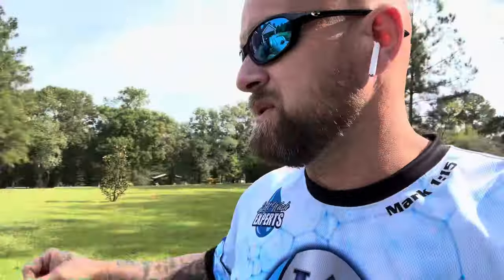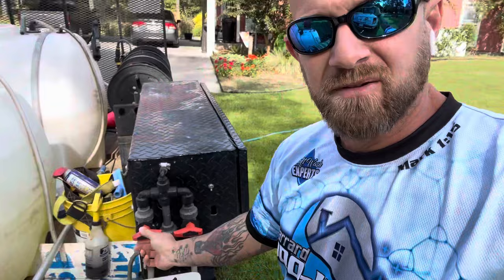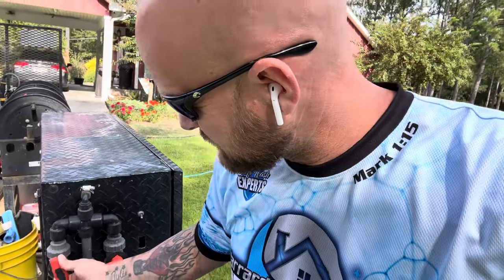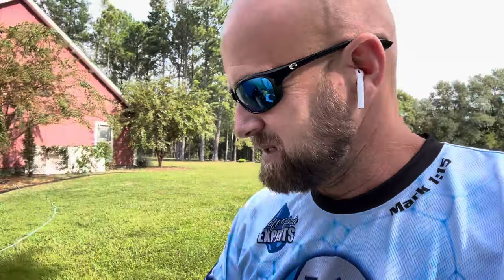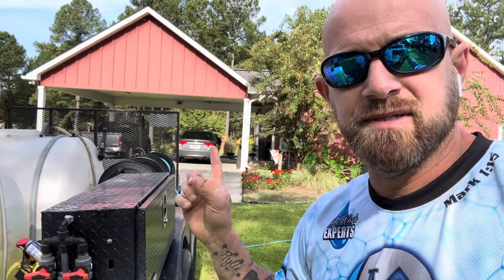What I'm doing now is I just got 100 gallons exactly of 12.5% SH, and I am setting my valve to around five and a half to six percent — I'm just going to go ahead and bump it up to six percent so I don't have to play with this today.